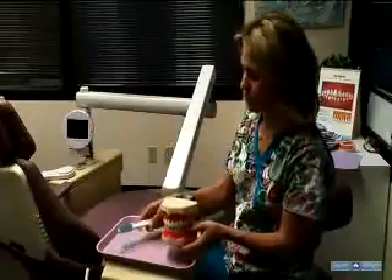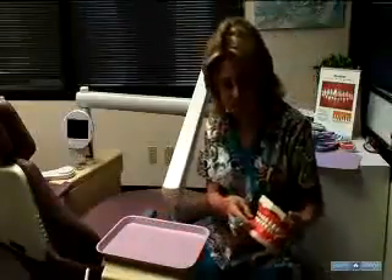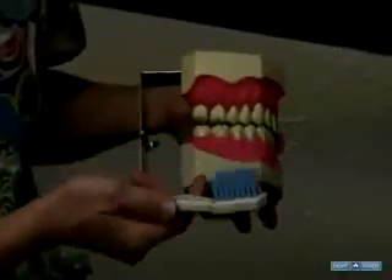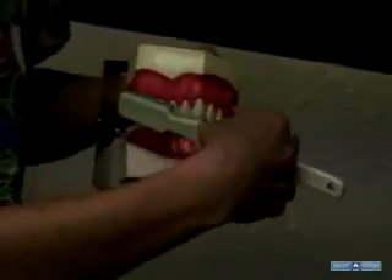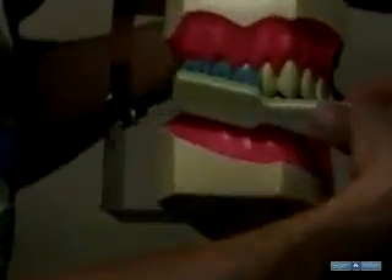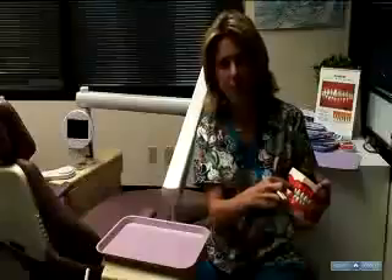When you start brushing, you want to make sure to get every side of every tooth. Make sure to aim towards the back teeth first. We're going to start on the inside and outside of the upper and lower teeth. When you angle the toothbrush, you want to make sure to get it at about a 45 degree angle to the gum line, because this is mainly where the plaque buildup gets on the teeth.